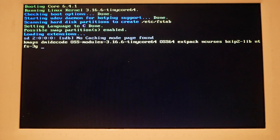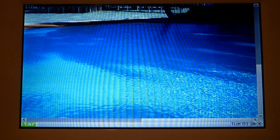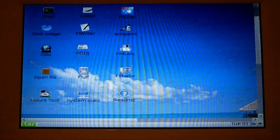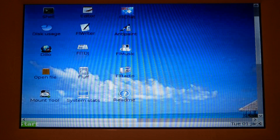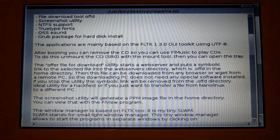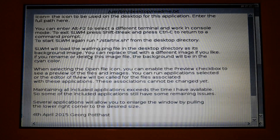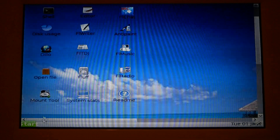You definitely don't need to run it that small. It doesn't take very long to load at all. Choosing a smaller resolution makes the scroll bar even larger, which isn't ideal. FLTK is the window manager — I may have missed something in the settings, but let me try loading it again.